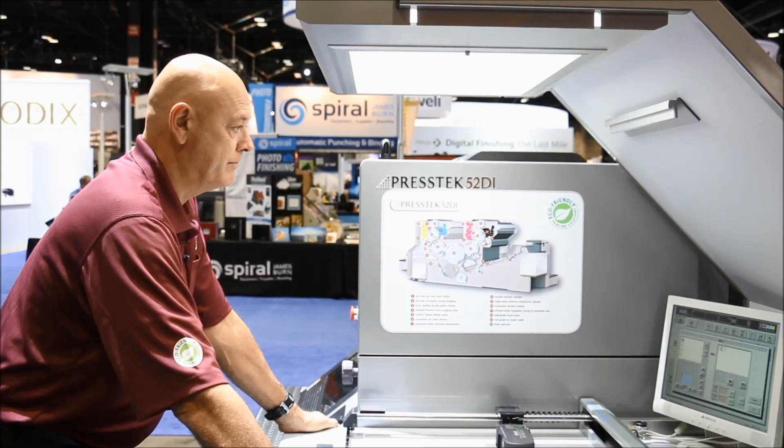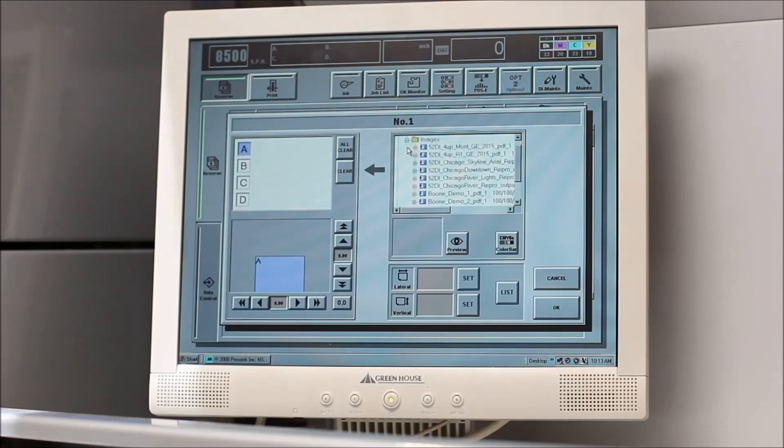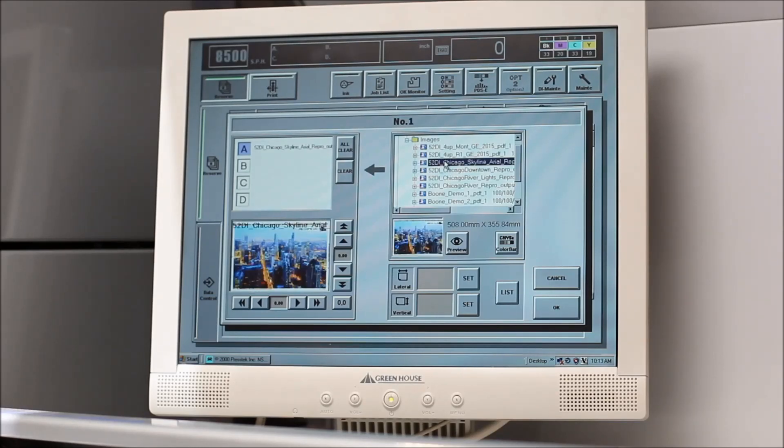Rick is our DI press operator here, and he will demonstrate for us some of the cost-saving and time-saving features that this press has to offer.